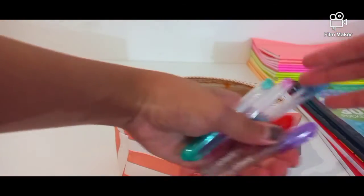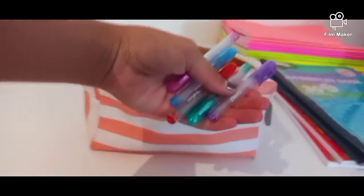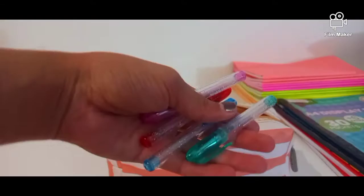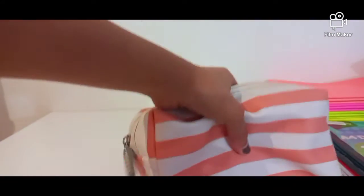I've got these beautiful pens — oh my gosh, guys, I'm so sorry, my camera keeps pulling — I've got these beautiful pens: purple and these other colors. So yeah, let's close that up, all done, let's put this aside.